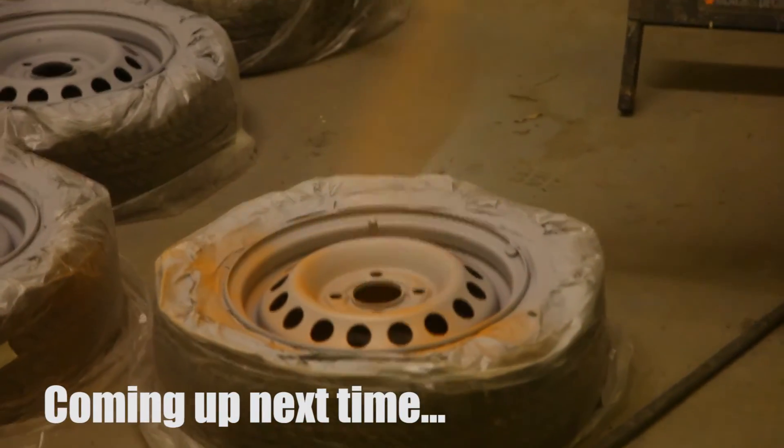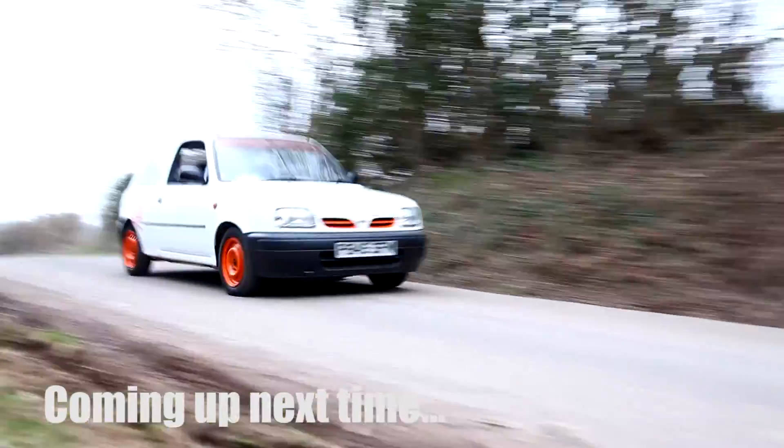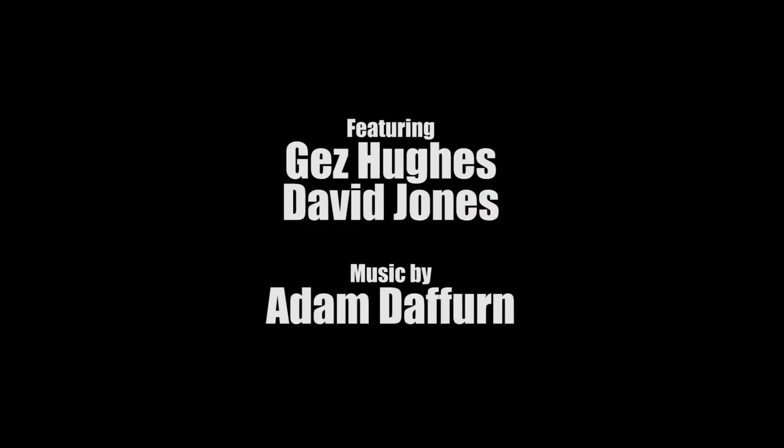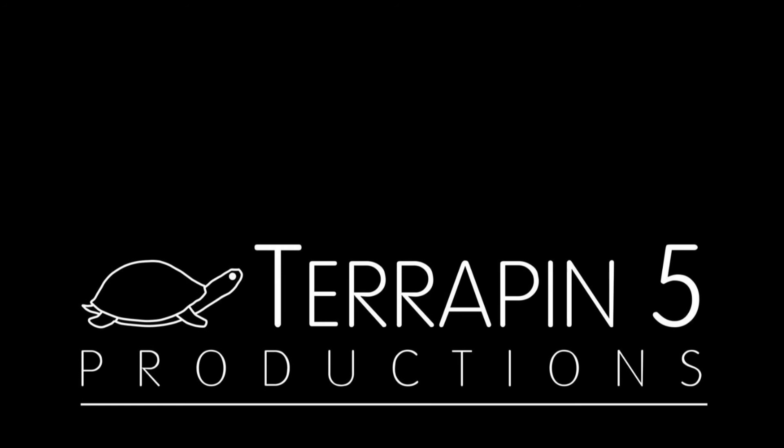Next time on Spanner Addicts, Des paints everything in the workshop orange and the Micra rolls out of the shed and runs for at least 10 minutes. We'll see you next time.